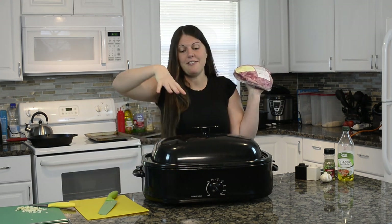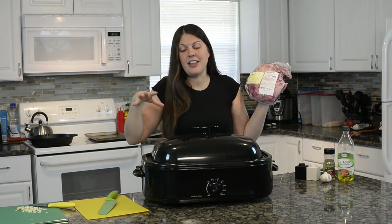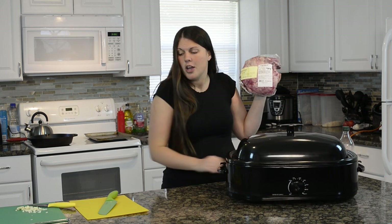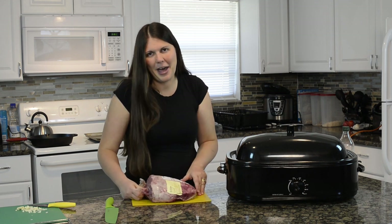I have this roaster on the highest setting it can go. Do yours the same way. I've let it preheat for about 10 minutes. While yours is preheating, you can prepare your lamb. What we're going to do to prepare our lamb is first take it out of the package — always a good place to start.